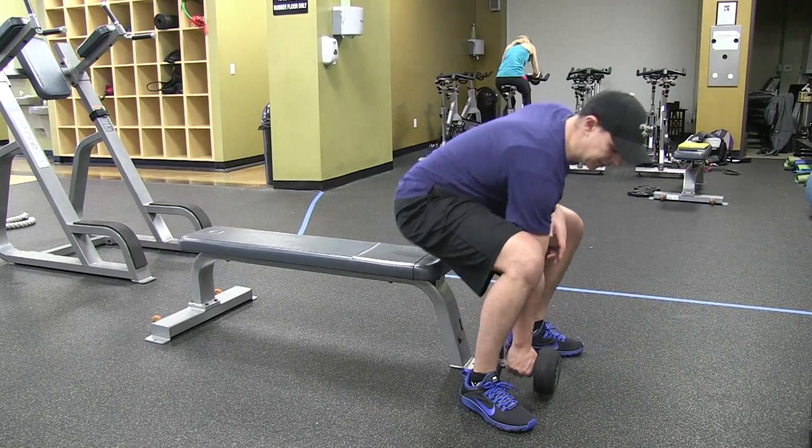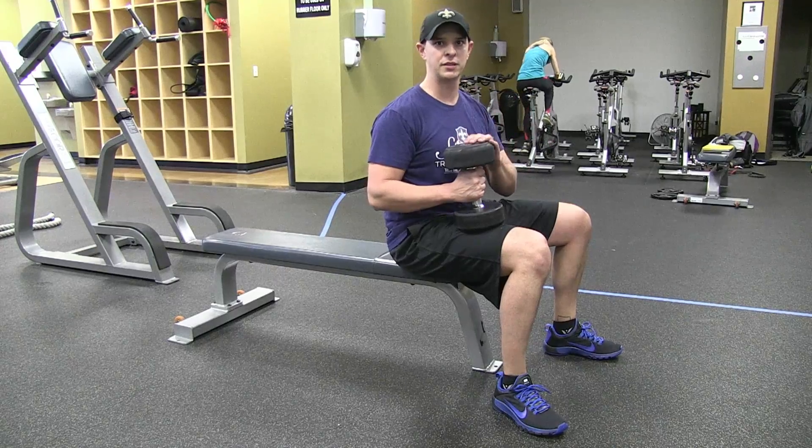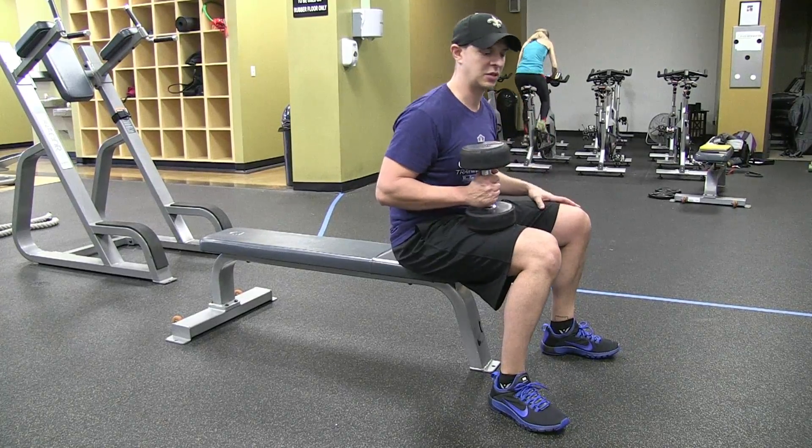What we want to do is get our dumbbell into position on top of our knee. We're going to take a big deep breath before we rock back and get the dumbbell in the air. We want to make sure we're holding our breath a little bit. If we're going to breathe, let's do it with that dumbbell in the top position. Big deep breath.